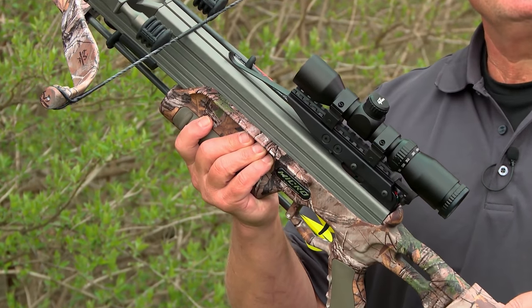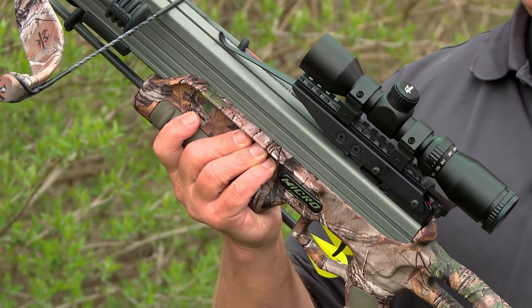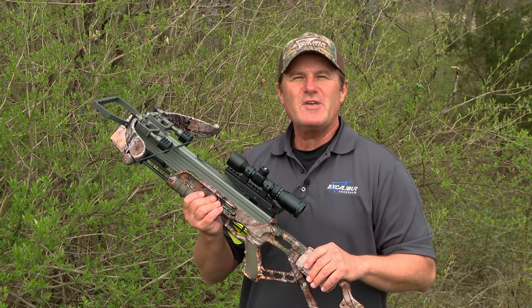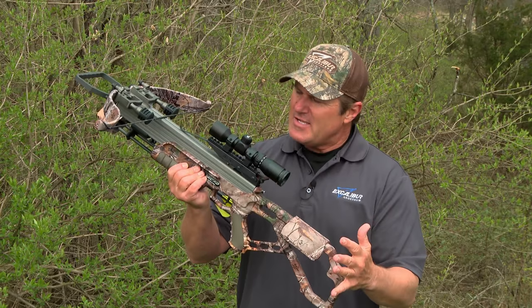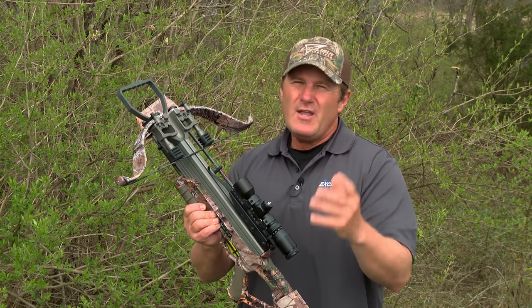The Micro 335 is easily one of the most compact hunting crossbows in the field, but don't let the size fool you. With speeds up to 335 feet per second and a 10-inch power stroke, this little guy can handle the biggest game in North America. And its compact size makes it perfect for ground blinds and tree stands where tight quarters are the norm.